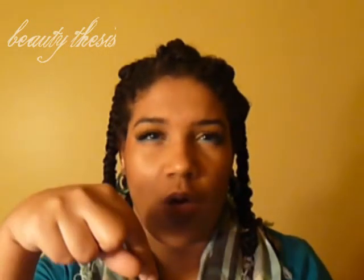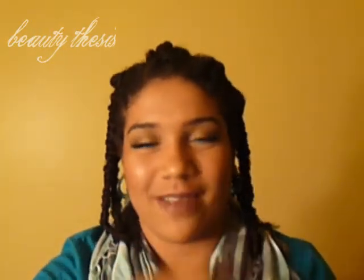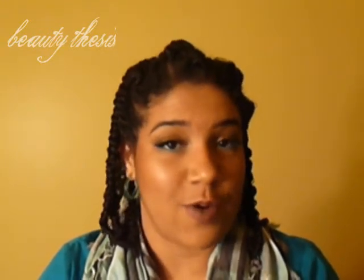That's pretty much it, guys. So if you have any questions, you can leave me a comment or send me a message and I'll get back to you. I will see you guys next time. Bye.